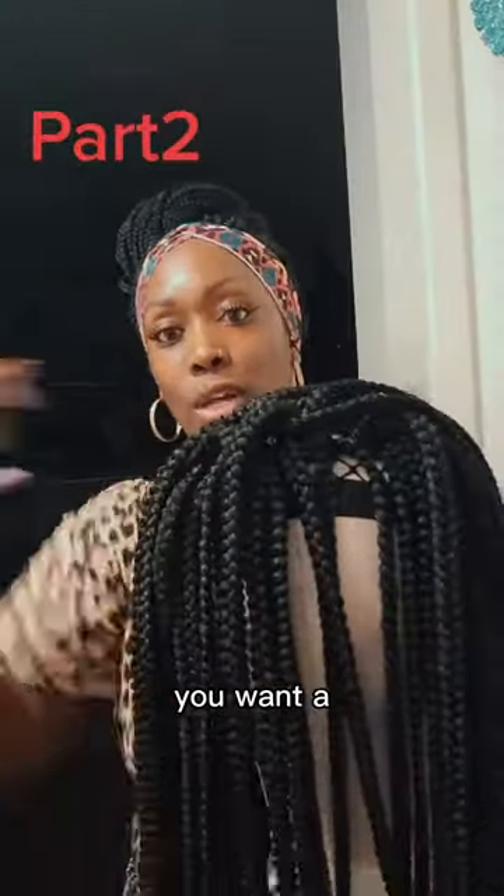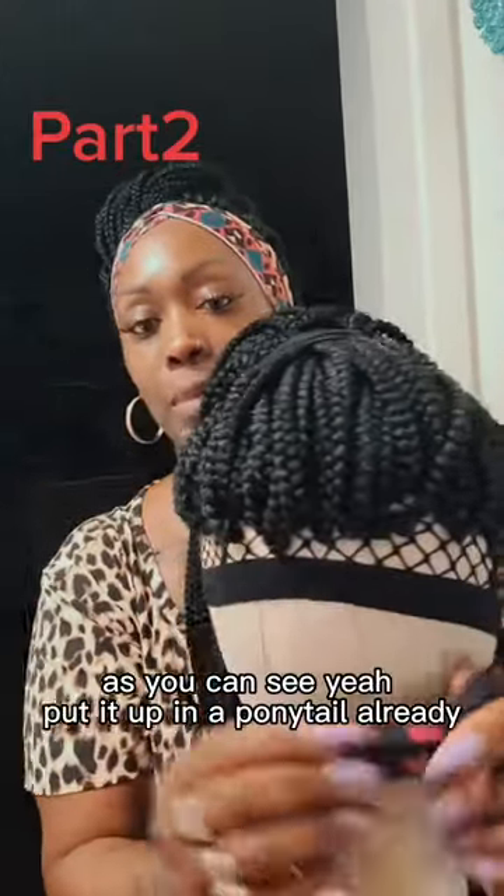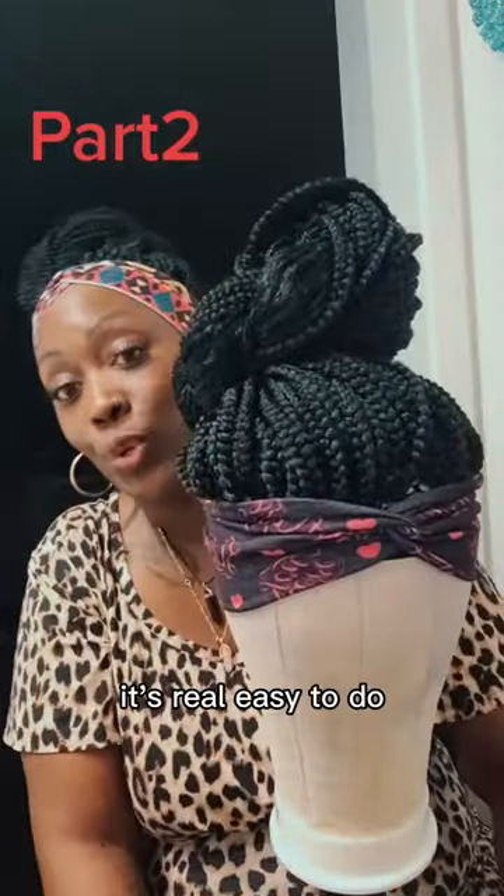Once this is done, you want a ponytail holder so you can put it up in a ponytail. As you can see, you have to put it up in a ponytail already. It's a lot easier to do when it's on your actual head. There it is — it's real easy to do.